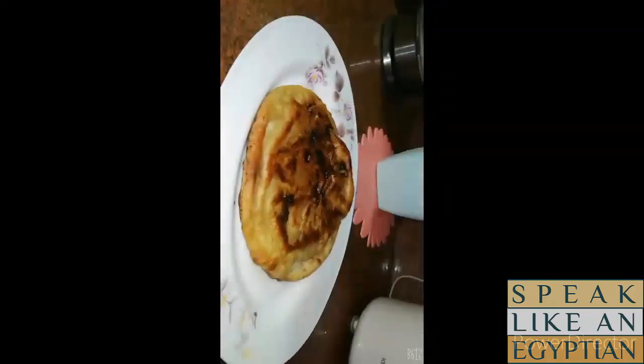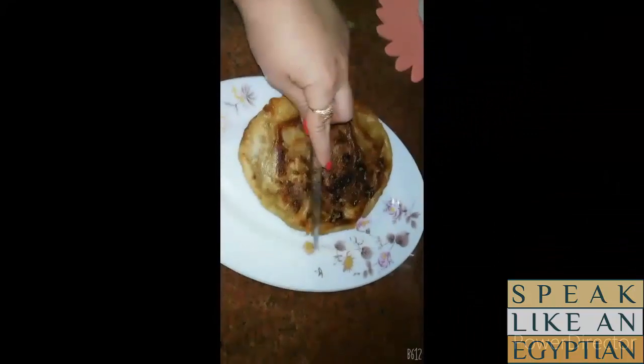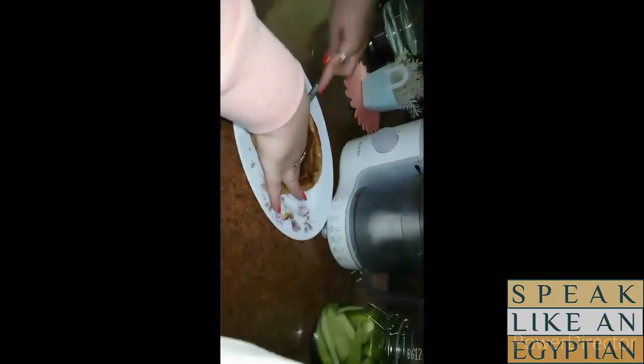I'm going to eat it with french fries as a side dish, and the dipping sauce will be tahini. I'm going to explain how to make tahini in other videos.